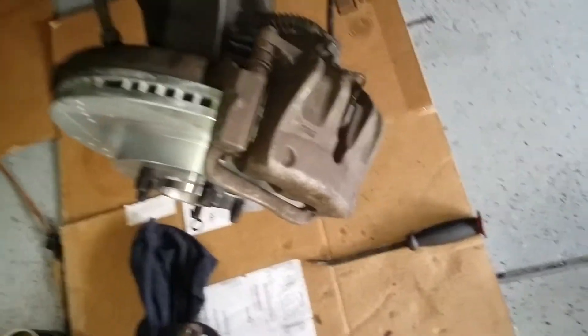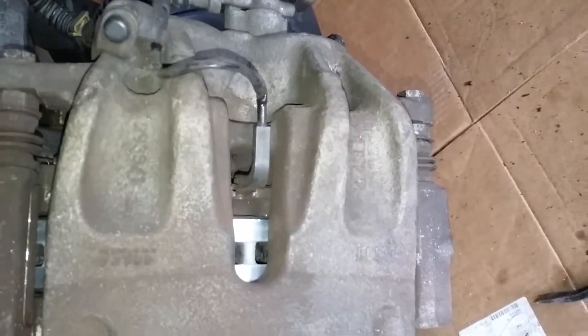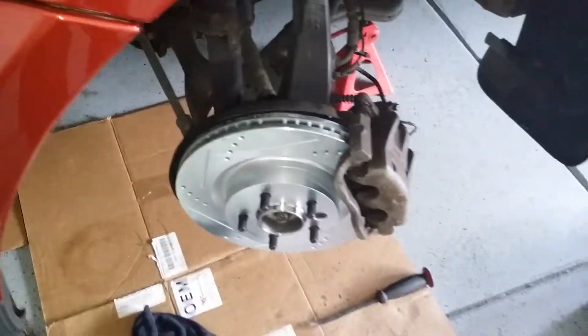All right, so you want to reinstall your caliper — put back in your two number 13s and also your brake wear sensor. Now we're gonna install our tire with the center cap out so we can tighten our axle nut.